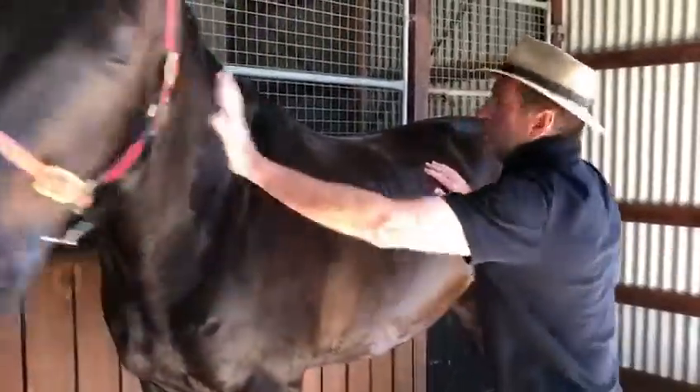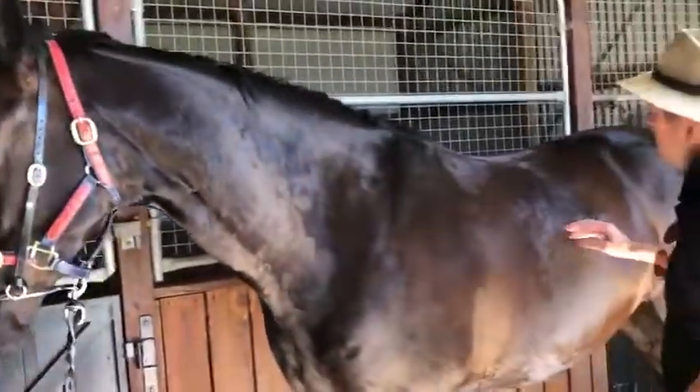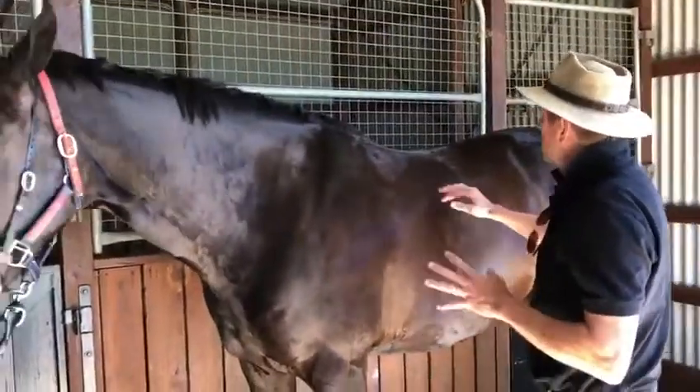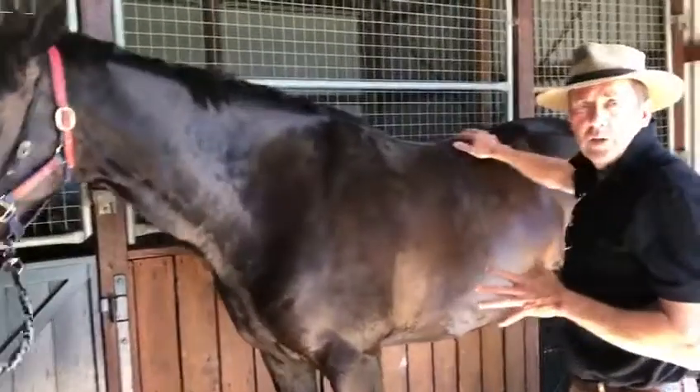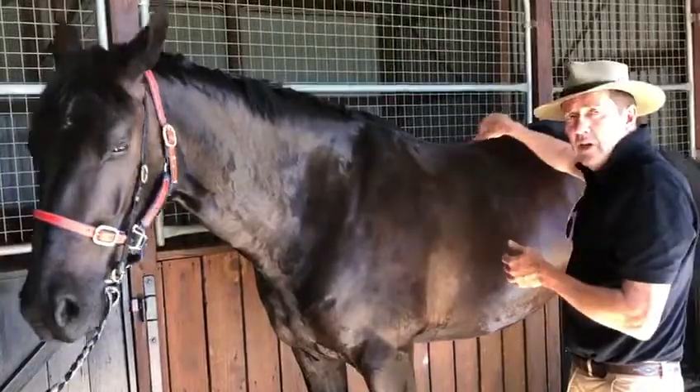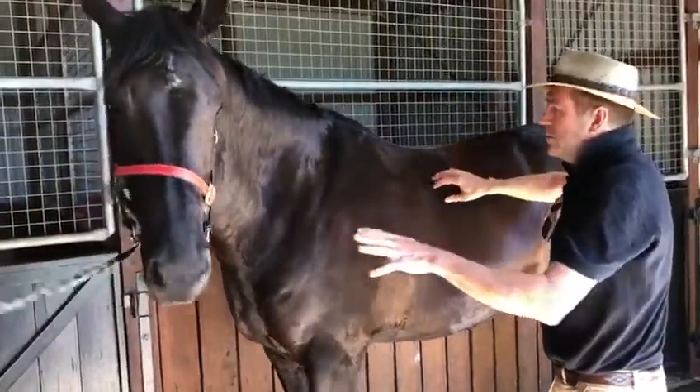Here we have a lovely five-year-old warmblood. Before I fit a saddle on a horse, I'd like to be able to just run my fingers across the horse's back — not press hard or anything sharp, just the tips of my fingernails lightly across the back — and we'll see what kind of reaction we have here.